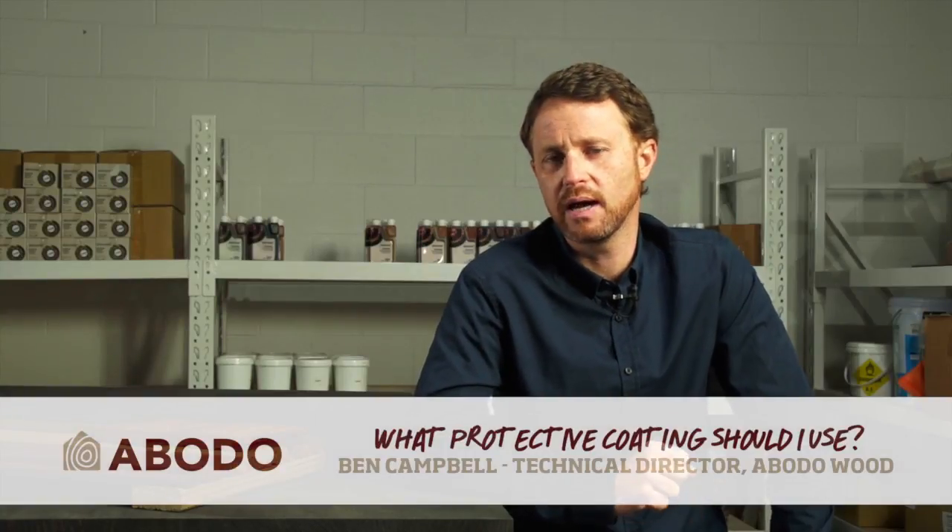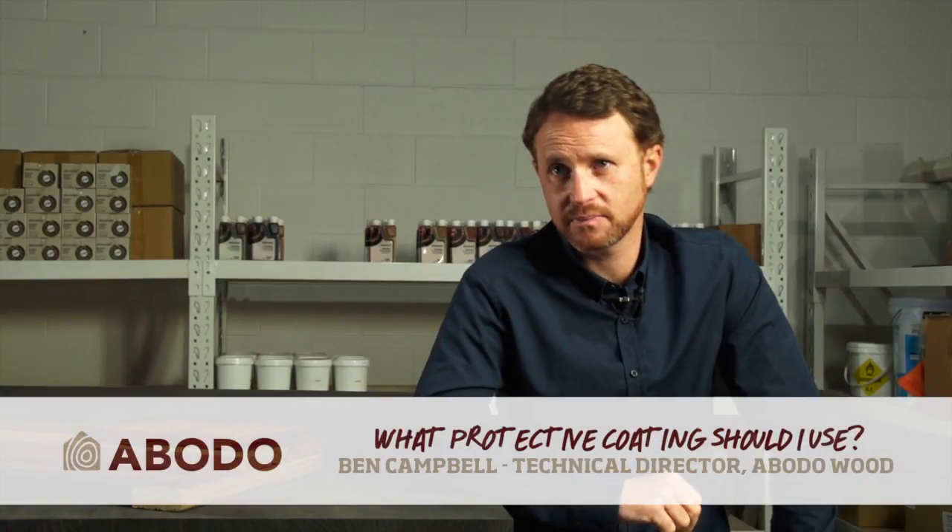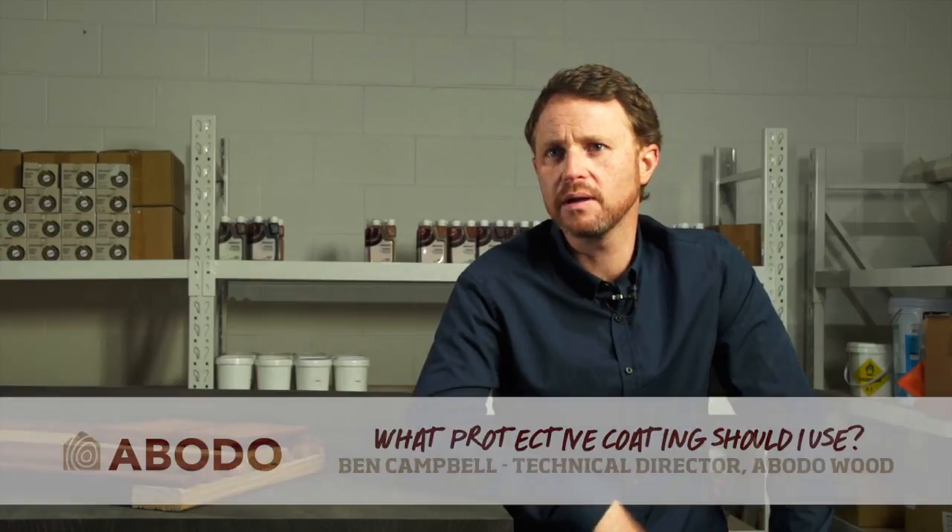Semi-transparent coatings is a tricky space. There's no silver bullet and there's pros and cons of all the different approaches that you can take. Essentially you have semi-transparent film forming stains, you have penetrating wood oils, and you have heavy pigment stains. All have their benefits.